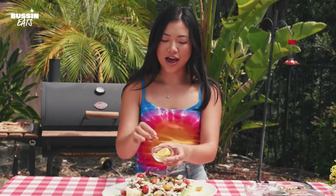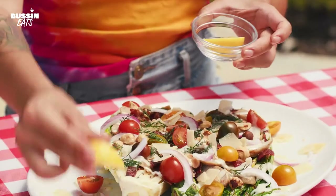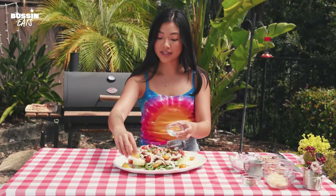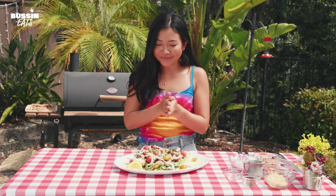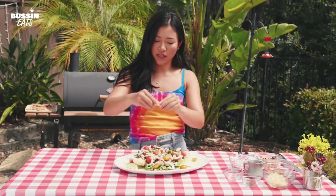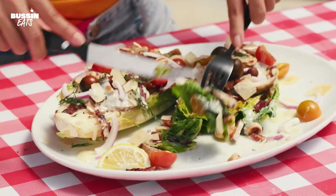Last but certainly not least, we have a couple lemon wedges. I like to just place this on the side to add some additional acidity and just that pop of freshness right before you eat. Now let's get to eating — I'm going to squeeze this juicy lemon wedge. Let's get in here. It's going to be a big bite.